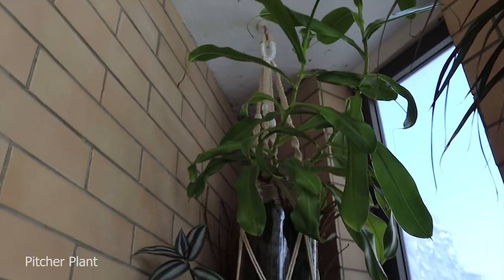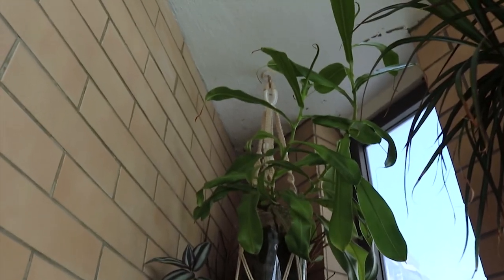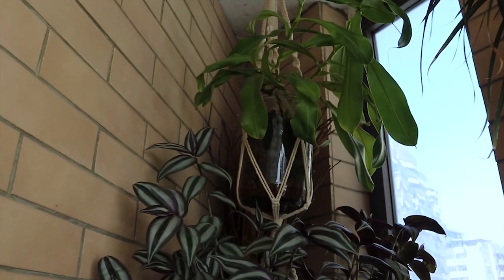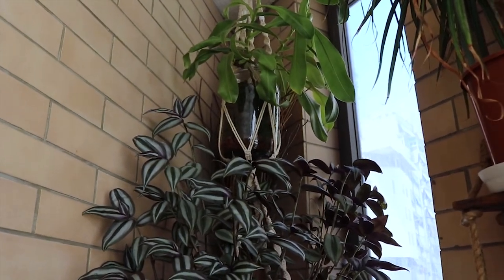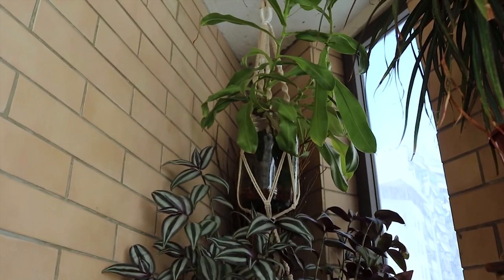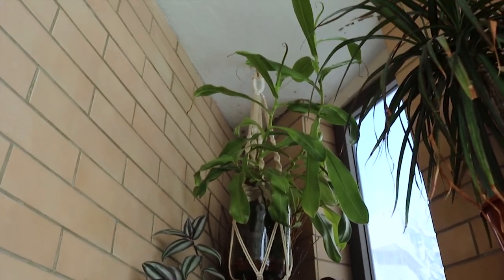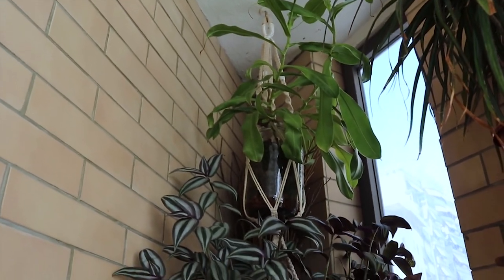Up there I do have my pitcher plant. It doesn't have any pitchers now because they all fell off from the winter. I also changed the planter and put it in this self-watering system. I put it in moss now — it used to be in peat moss substrate, but I saw online that they really enjoy sphagnum moss. It is growing its foliage but it's not giving me any pitchers at the moment. Hopefully it will give me new ones soon because they are very pretty.